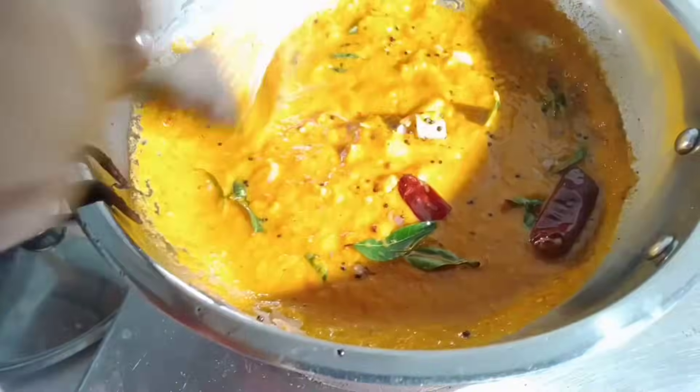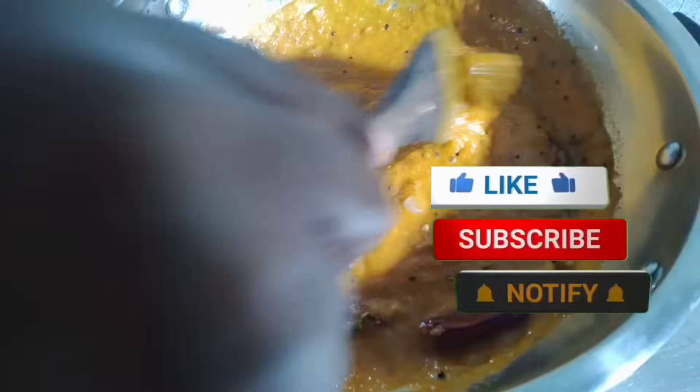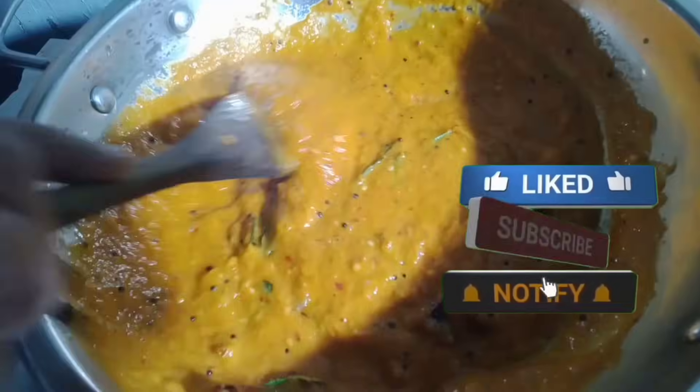If you like this video, don't forget to subscribe, like, and share.